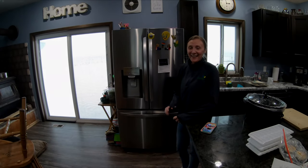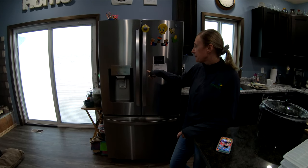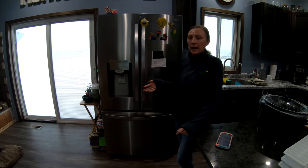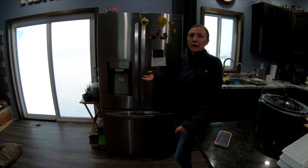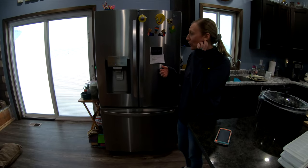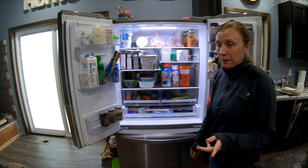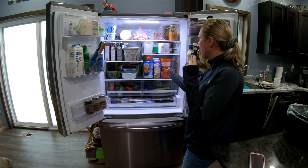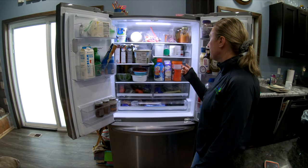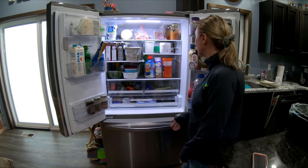Hey guys, so we did the original video bringing the new LG fridge in. Now it's full — we've had it working for about 10 days — so we'll walk through what we like and what we don't. Our like list is a lot longer than our don't-like list. The very first thing: I don't have milks in here today since we're working off the old fridge supply, but I usually keep about six in here.